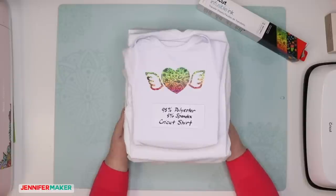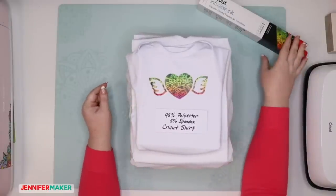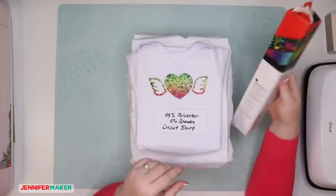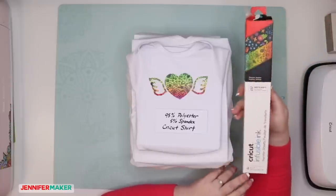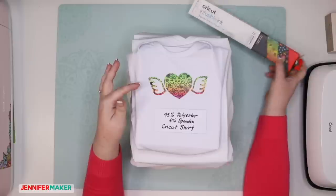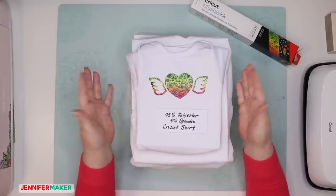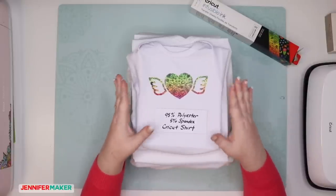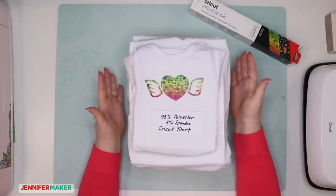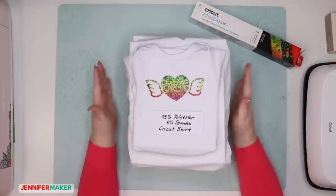Here is my stack of white t-shirts. I have already put the image on — I used the exact same image on every single one so we can compare color transfer. I picked this rainbow transfer sheet from the Shaley Infusible Ink box and put this winged heart on all 19 shirts. This one at the top is the Cricut shirt, sold exclusively at Michael's stores right now — the one Cricut guarantees their infusible inks will work on.